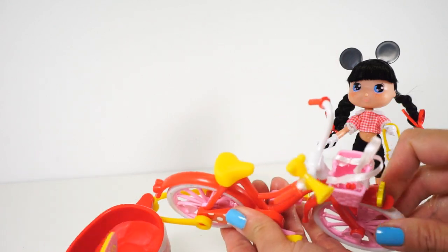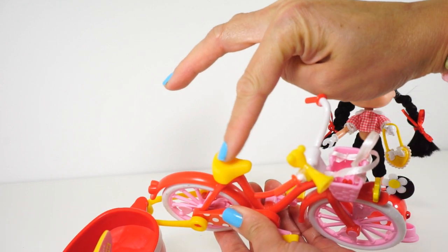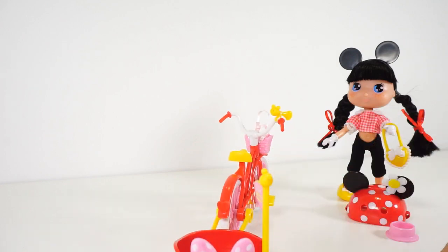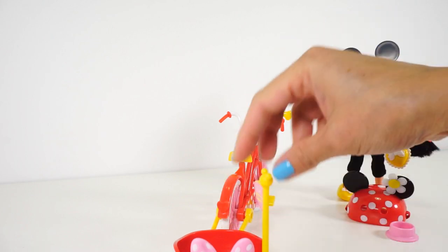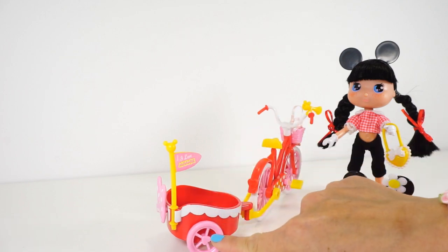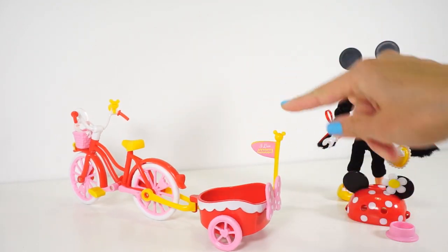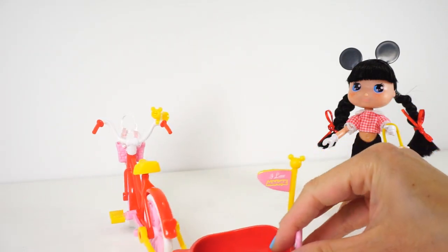Super cute! There is a little engraved Minnie Mouse symbol on the bike seat. Moving on to the trailer, it has a big pink polka dots bow, and the wheels have mini hearts on them too on both sides. This flag says 'I Love Mini.'